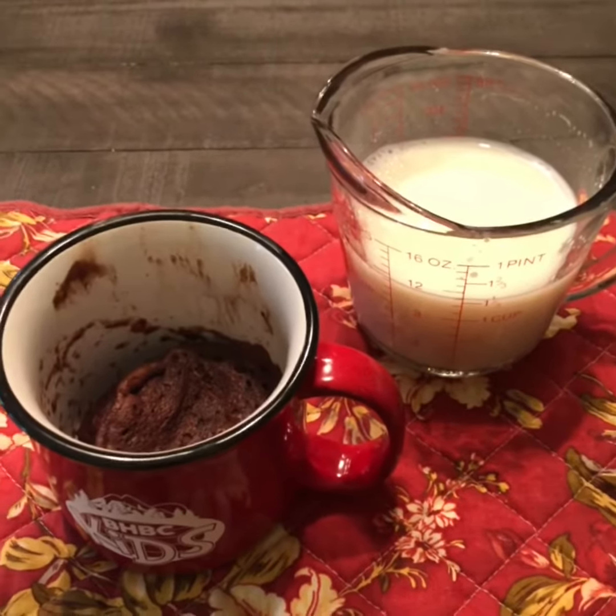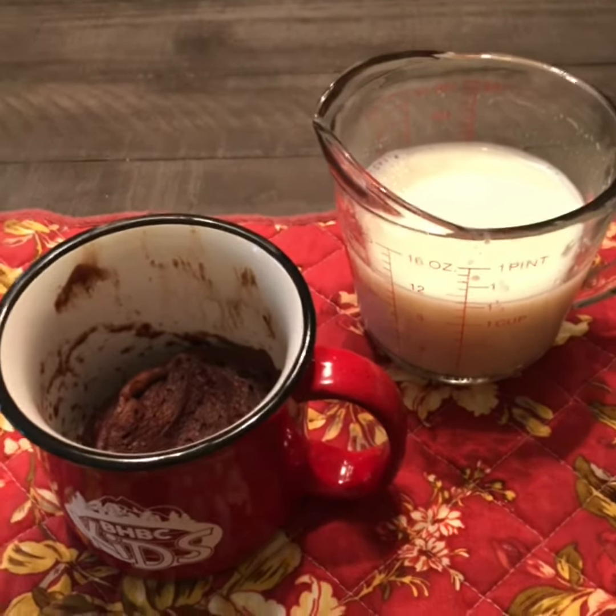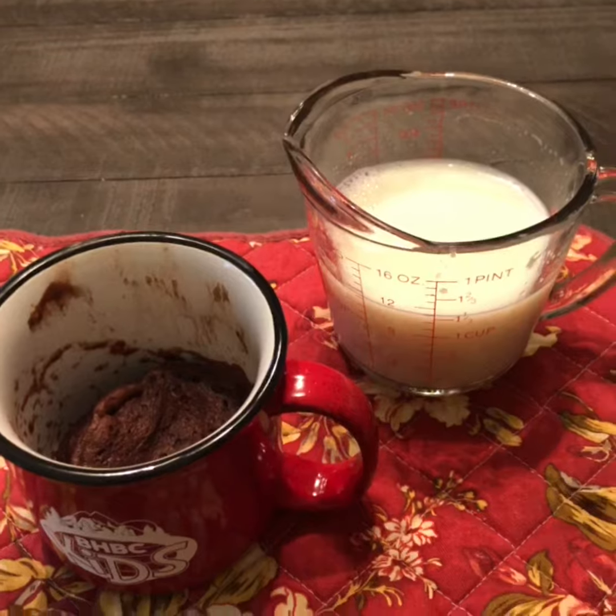Here it is, and I have paired it with eight ounces of Kroger Carbmaster Milk to make it a meal replacement. By itself it's a snack.